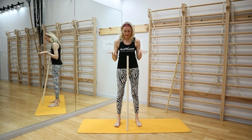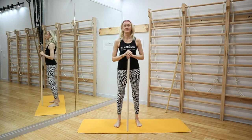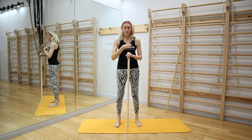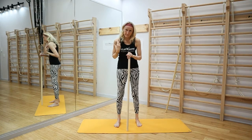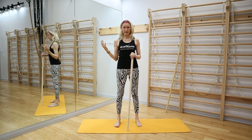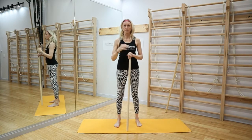Now we spend most of the time doing this — the ribcage starts collapsing in, which is going to close up the front of the shoulder. How can we open that up and have a healthy shoulder girdle?